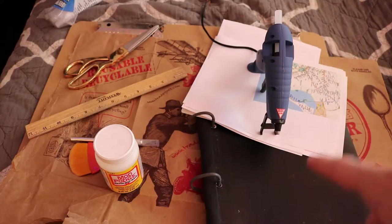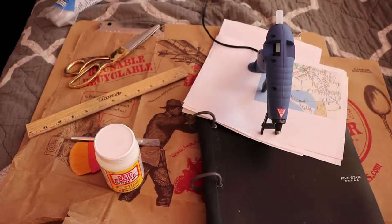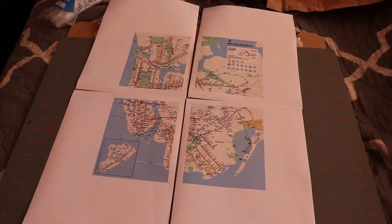Of course you need a binder. For this project I'm using these Five Star notebook/binder hybrids because I like to use these instead, but you can very well do this project with a standard binder. For your first step, if you're like me and printed something out to use on the cover of your binder...